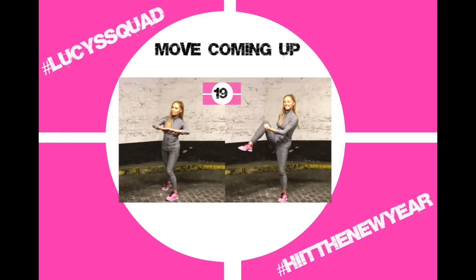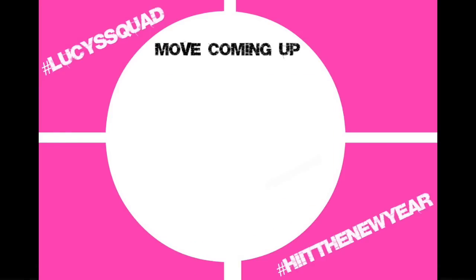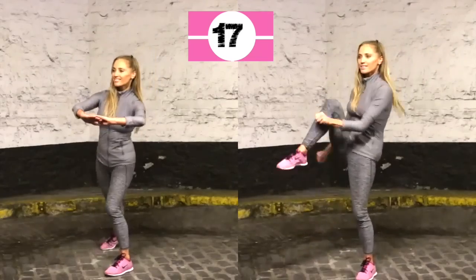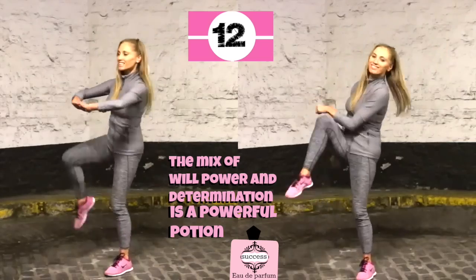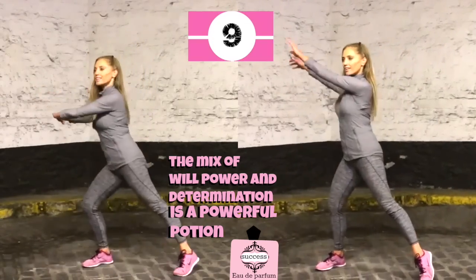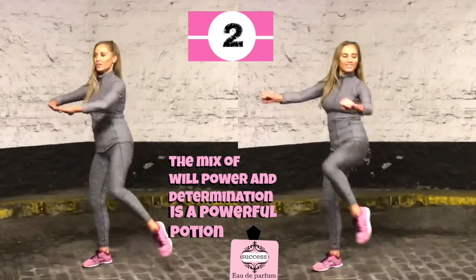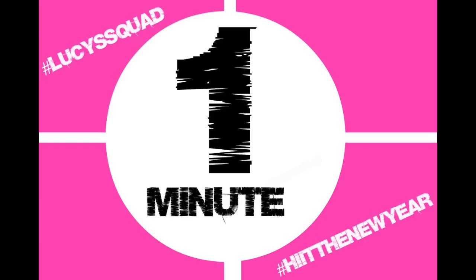Coming up to the move where you take the leg out to the side, hands out to the side, then draw to meet in the center. Ten seconds one leg, then ten on the other. For balance, you really have to use your abdominals — pull the belly button tight to your spine. Change legs now. Quote: the mix of willpower and determination is a powerful potion — and that goes for your exercise and healthy living.